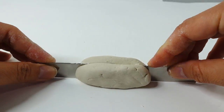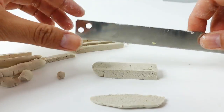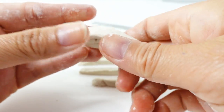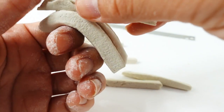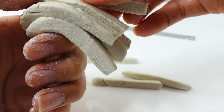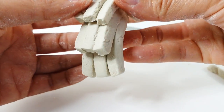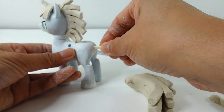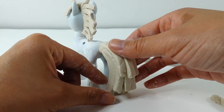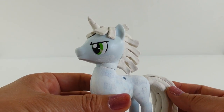Now for the tail, we're going to take a rectangular block of clay and cut out rectangular strips. We need three large ones, three medium ones, and three small ones. Taking the three large ones, we're going to stack them side by side and then start shaping it downwards, narrowing it on one end to look like a tail. On top we'll layer the three medium strips and continue to shape it. Finally, on the very top we'll layer the three small strips. Back to the pony, we're going to stick a short craft stick into the back and attach the tail.